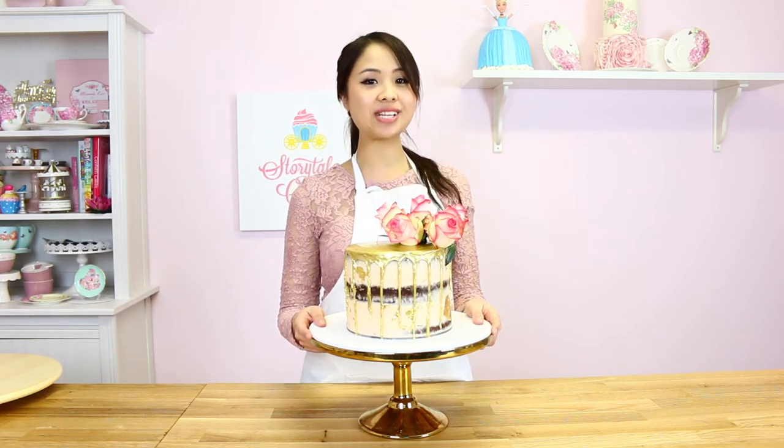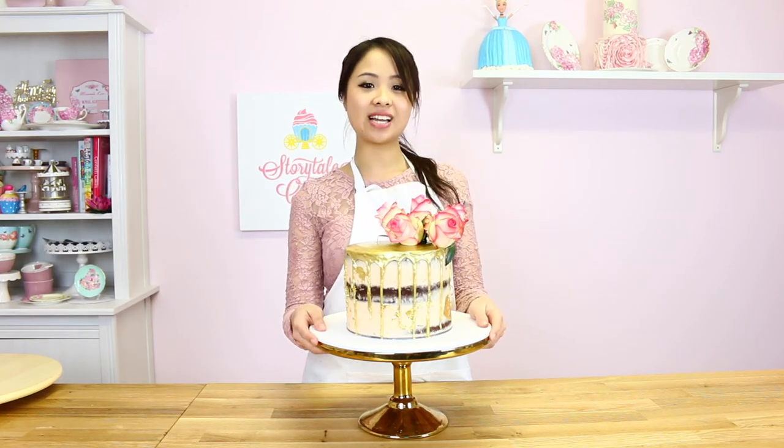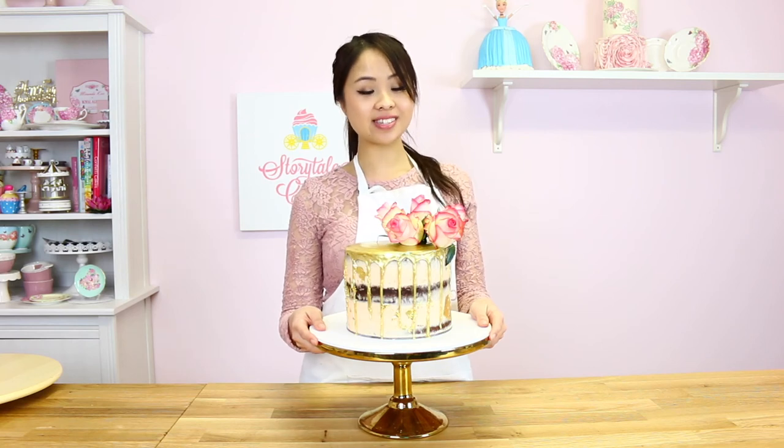Thanks for watching guys. I hope you enjoyed this tutorial. If you do happen to make this creation, please hashtag StorytileCakes on Instagram — I'd love to see and share. Please subscribe and I'll see you soon.